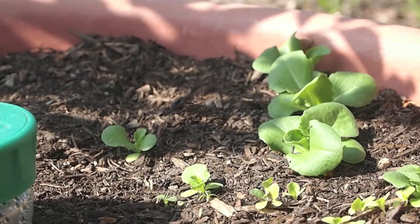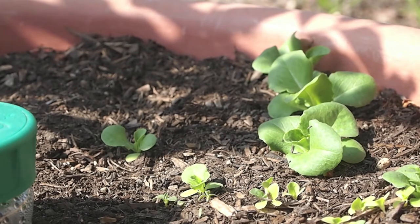We're finally seeing a little more action on the butter crunch lettuce front as well. The other lettuce though, the leaf lettuce, is just slow, slow. The seedlings are there, they look healthy, but no action at all.